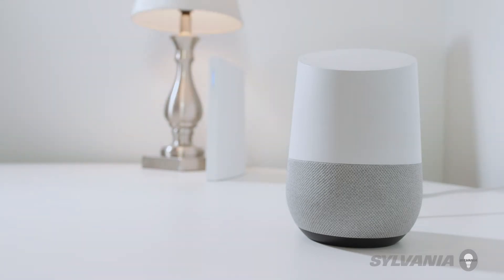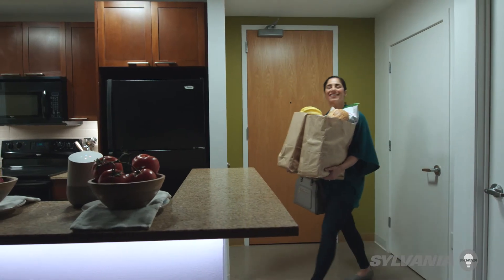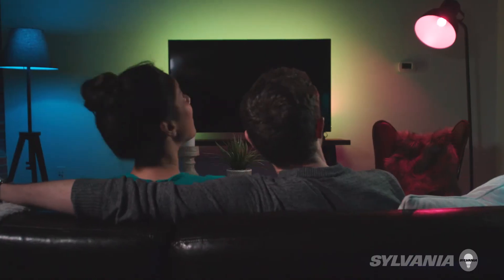Or you can create groups and scenes to operate many devices at the same time. Hey Google, I'm home. Welcome home. Or you can set the mood. Hey Google, turn on the movie scene. You got it. Activating the movie scene.